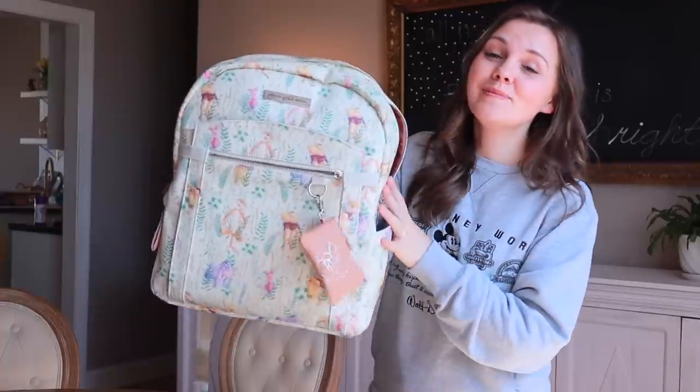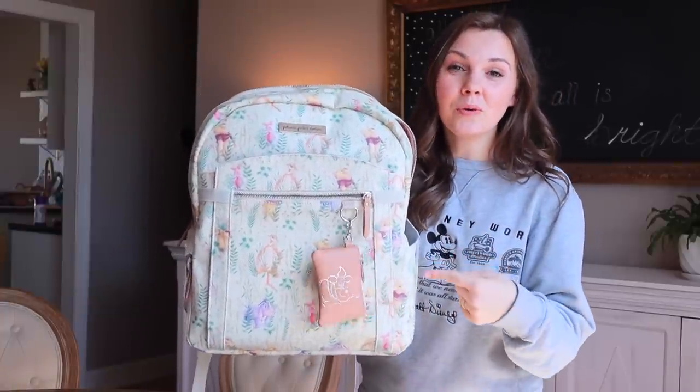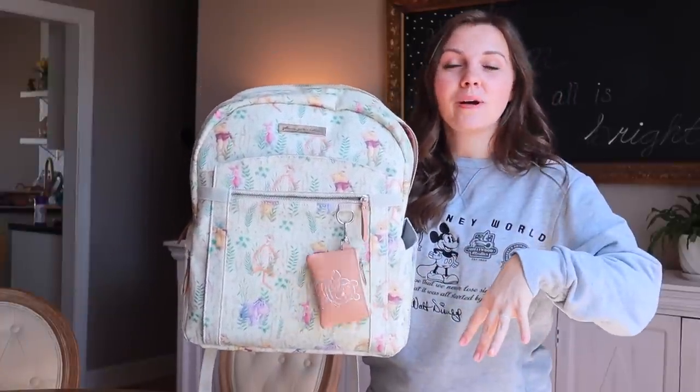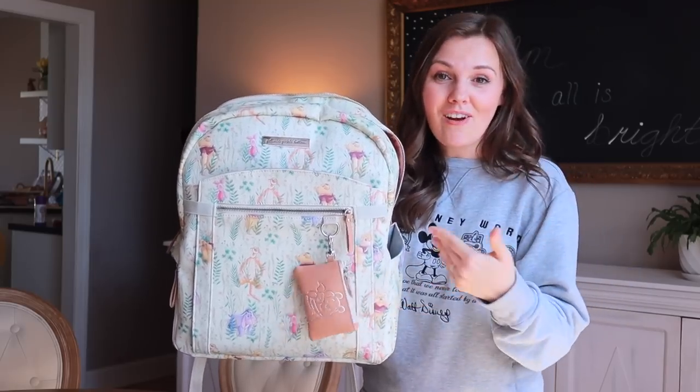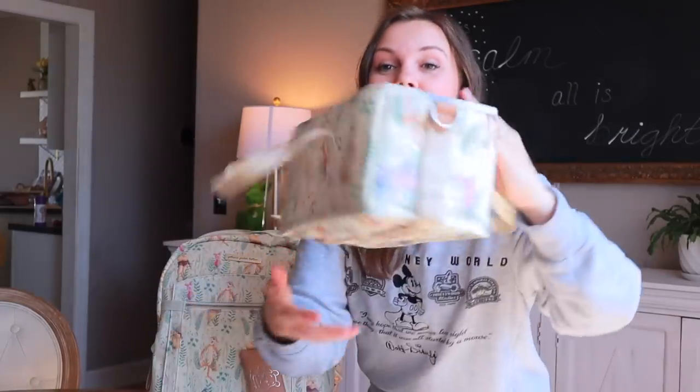For today's video, I am going to be using the Provisions backpack from Petunia Pickle Bottom. This is their new Winnie the Pooh print and I will have a link to it in the description box below. They were kind enough to reach out and collaborate on today's video, so we'll be sharing that as well as the packing cubes that come with the intermix and also how, once you get to your destination, you can use this as a stroller caddy.